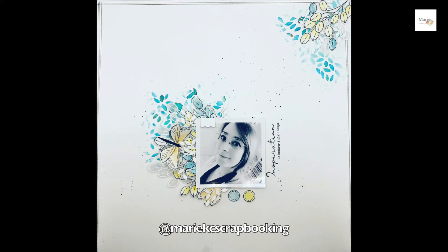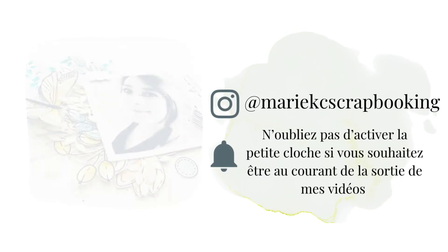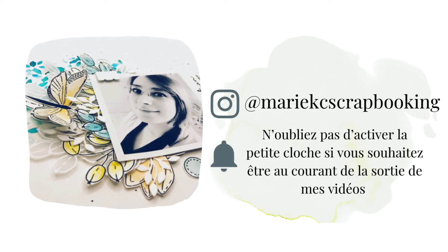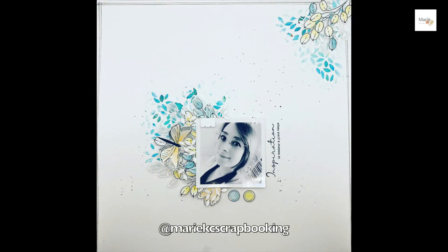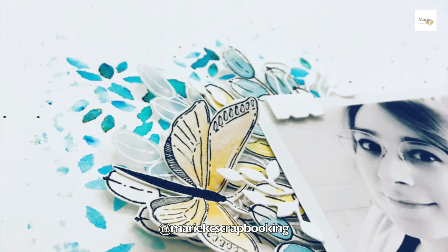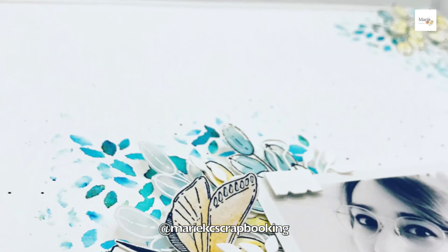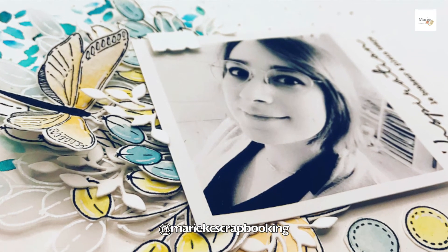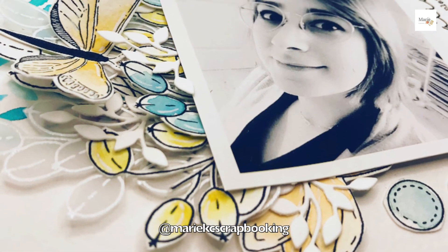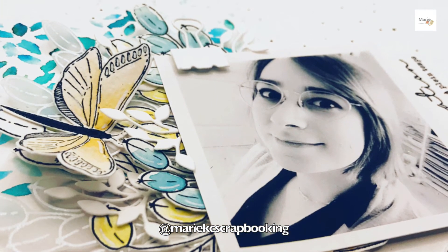Voilà, j'ai beaucoup papoté, plus sur des astuces que sur ma page elle-même. J'espère que la vidéo vous a plu et que ça vous a donné une petite étincelle d'inspiration. Si vous avez des questions sur les produits, la mise en page ou autre chose, n'hésitez pas à laisser un commentaire — ça me fait toujours très plaisir. Si vous souhaitez me rejoindre sur Instagram, mon pseudo s'affiche à la fin de la vidéo. Je vous laisse avec les photos de fin, je vous souhaite une très belle journée, allez à bientôt !